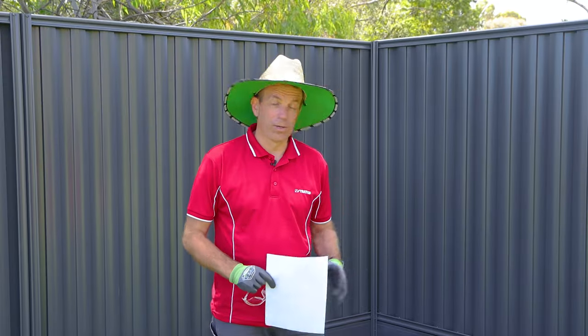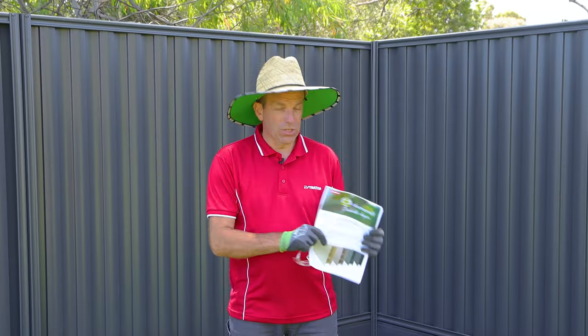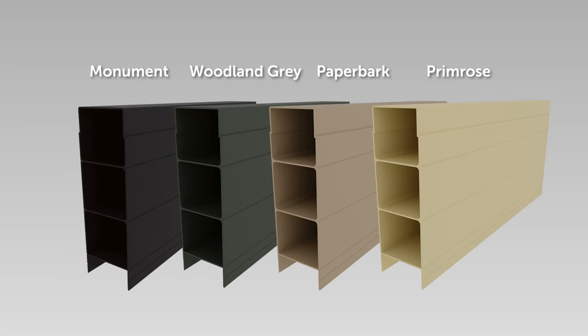Today we're going to build a garden bed using the Alumawall system, and they can even be used for retaining walls up to four sleepers high. We've got an excellent brochure available at Stratco on the Alumawall system that shows how it all goes together. The plinths come in four powder-coated colours that match our Colorbond good neighbour fencing system.